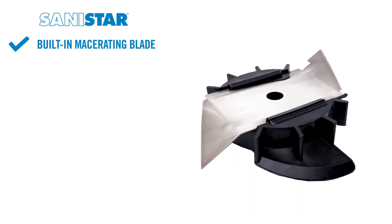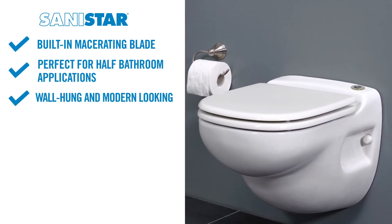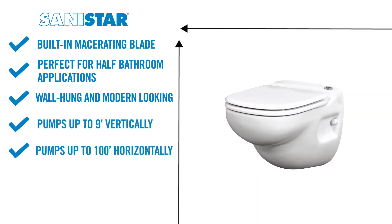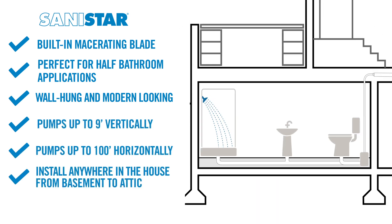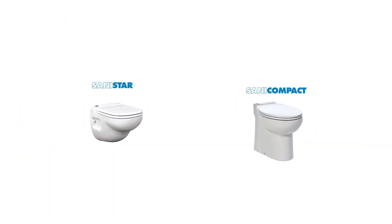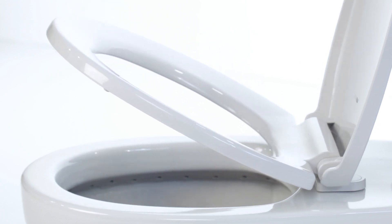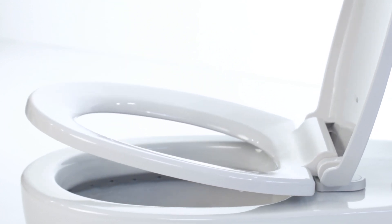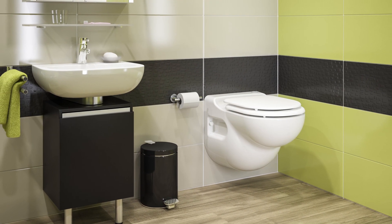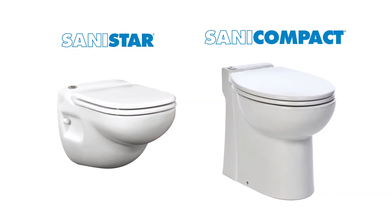The SaniStar has a built-in macerating blade, is perfect for half-bathroom applications, and is wall hung with a modern look. It can pump up to 9 feet vertically and 100 feet horizontally, and can be installed anywhere in the house, from basement to attic. Both the Sani Compact and SaniStar come with SaniFlow's soft-close seat, so comfort and ease don't have to be compromised, making them the perfect choice for limited space and residential applications that don't require much installation.